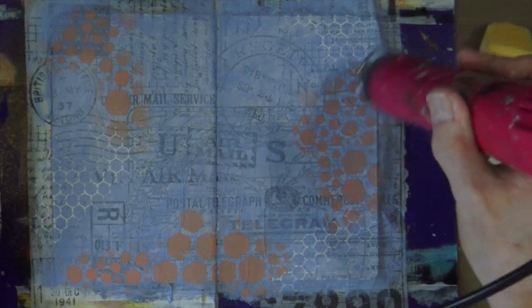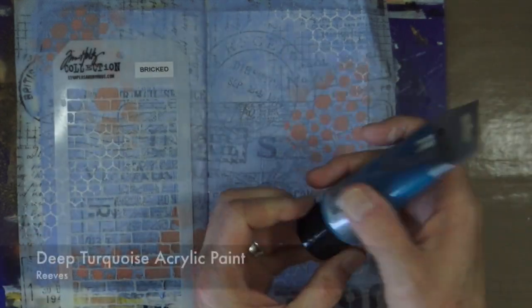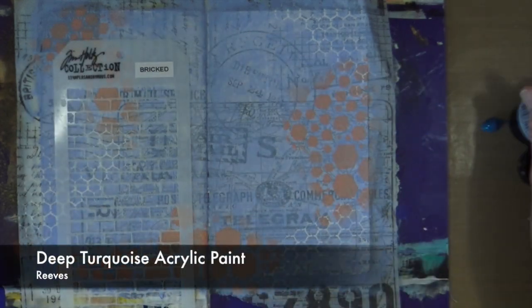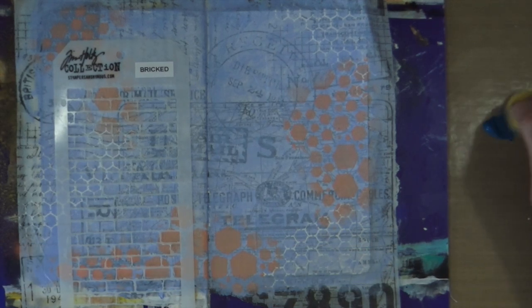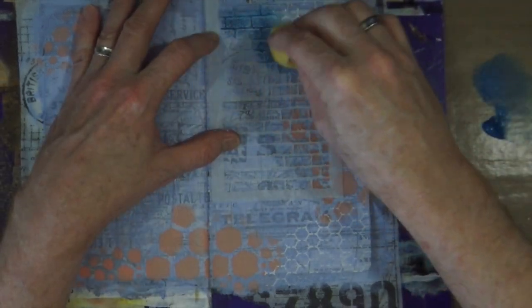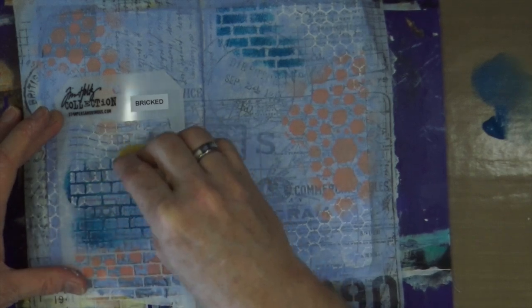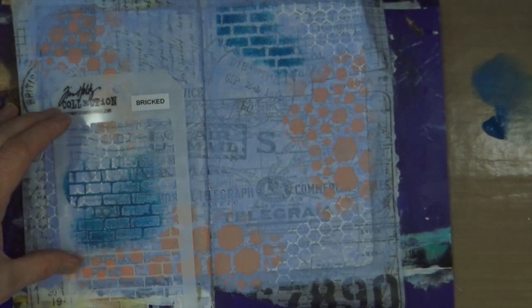I'm happy with that stenciling, so it's time to bring up the heat gun again and then move on to the next bit. For the next layer I wanted to add a darker color, so I'm using the craft sponge and the brick stencil from Tim Holtz and Stampers Anonymous with the deep turquoise acrylic paint. I'm going to add this brick effect in areas around the page — not necessarily sticking to that visual triangle, but filling in areas where it will be more aesthetically pleasing, joining some of them up too.